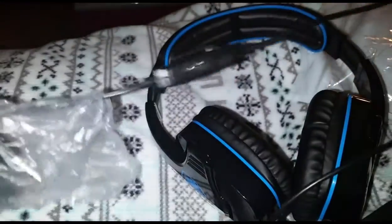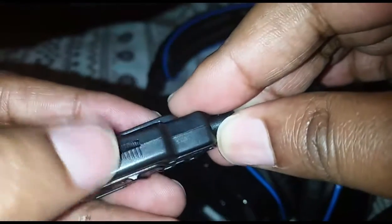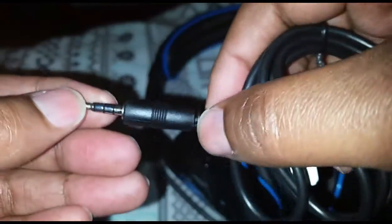We have a nice long cable — I like that, it's nice and long. There's an on/off switch with a little click to it, and a volume rocker. There's also a clip, which I like. And here is the 3.5 millimeter headset jack.